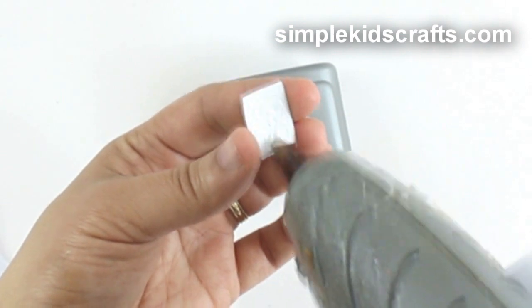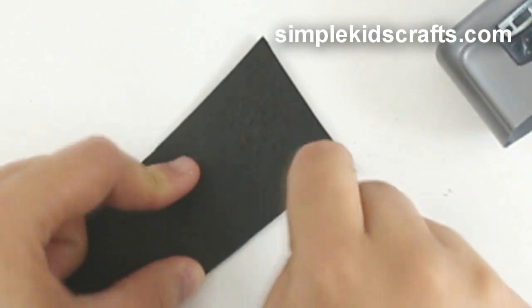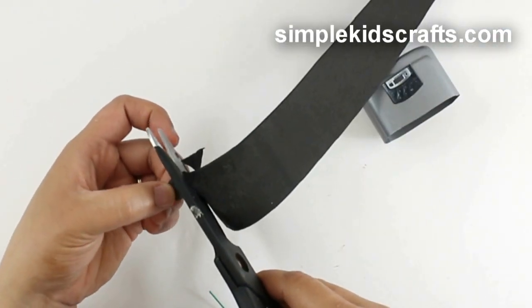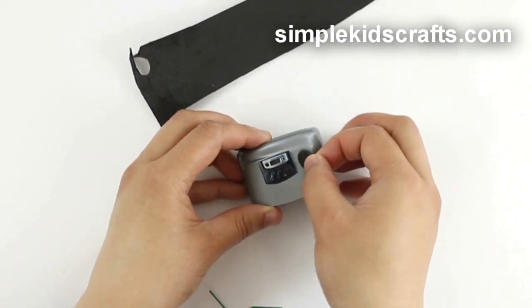Cut, then glue the control panel onto the radio. To make the speakers, make small indentations on a piece of foam using a paper clip, toothpick, or the tip of your scissors. Cut small circles and glue them to the radio.